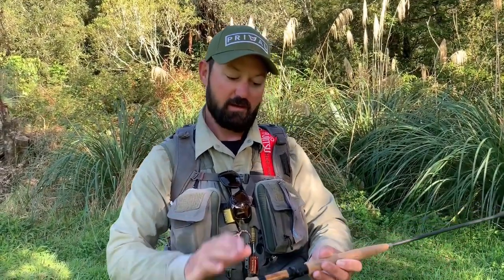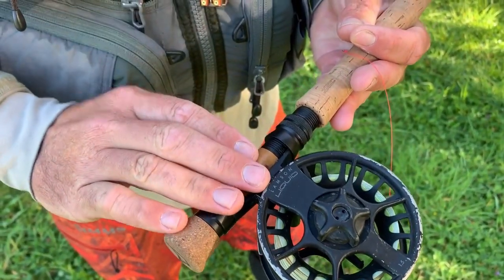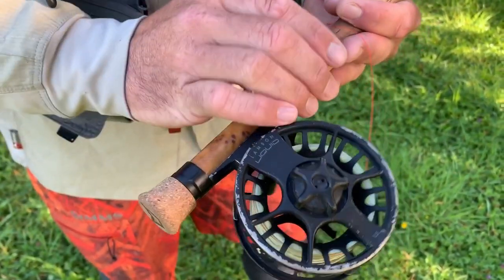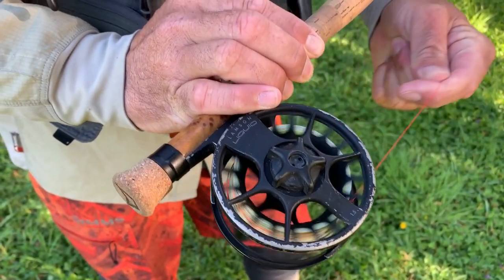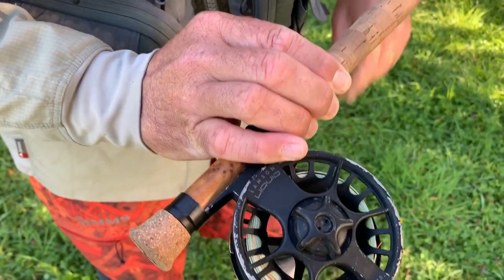I'll talk you through the setup, starting with the reel. I've been using my Lampson Liquid for a long time now. As you can see, it's pretty worn, but the most important thing about this reel is it's got a nice smooth drag. You're using light tippets, so your drag needs to be smooth — that's an important part of your reel selection.